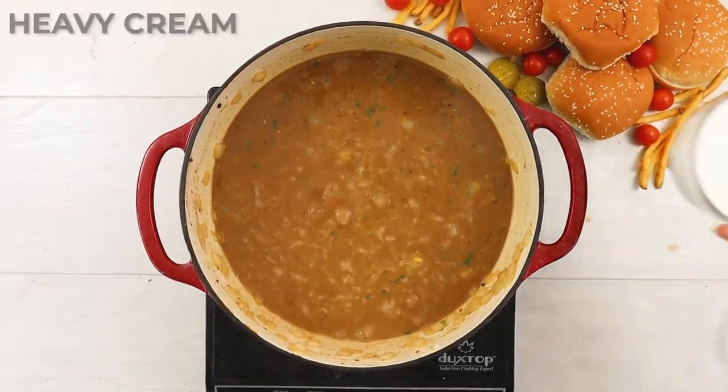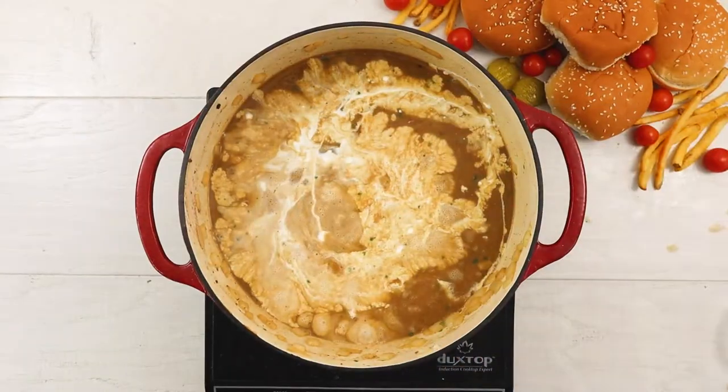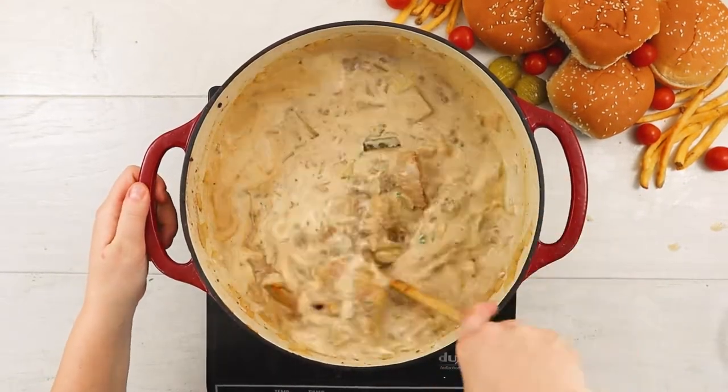When the cheese is starting to melt into the soup, pour in some heavy cream and reduce the temperature to a simmer for just a few minutes until the cream is completely combined before removing the soup from the heat entirely.